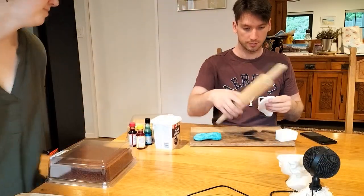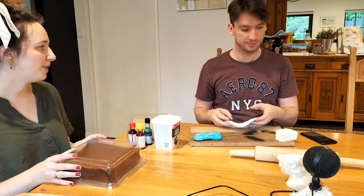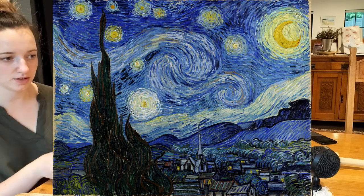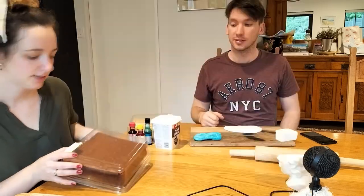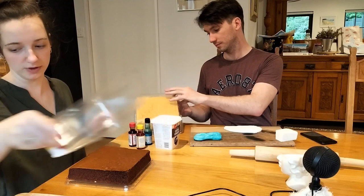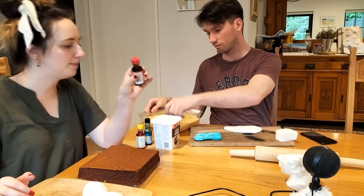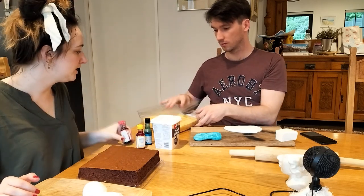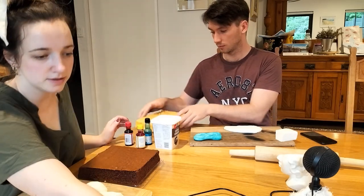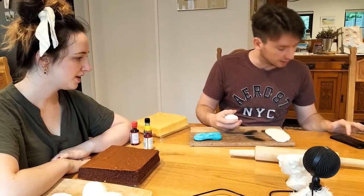We've got one hour and we're going to be recreating a famous art painting. I'm doing The Scream and I'm going to do Starry Night, and mine's going to be way better than yours. It's just cake decorating — we've started working with the fondant already just to speed things along. We've basically got food colouring, sponge cake and anything else we can find in the kitchen. What's the time now? 7:30. Starting now.